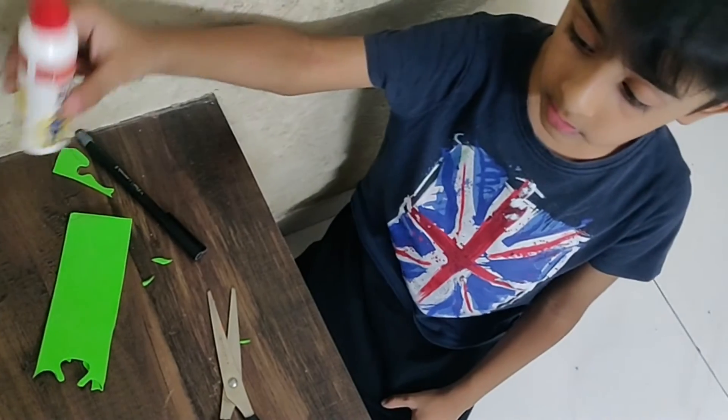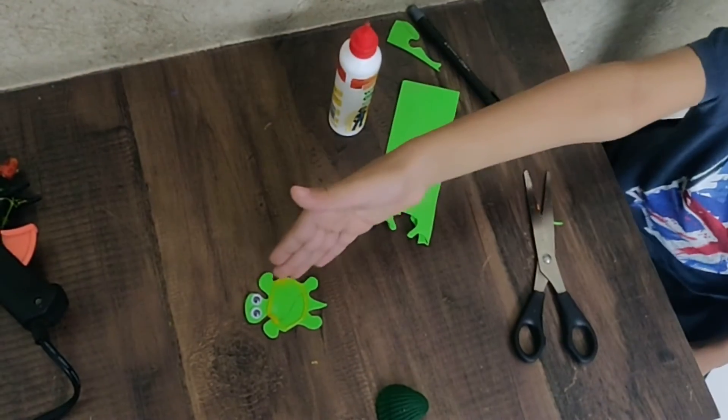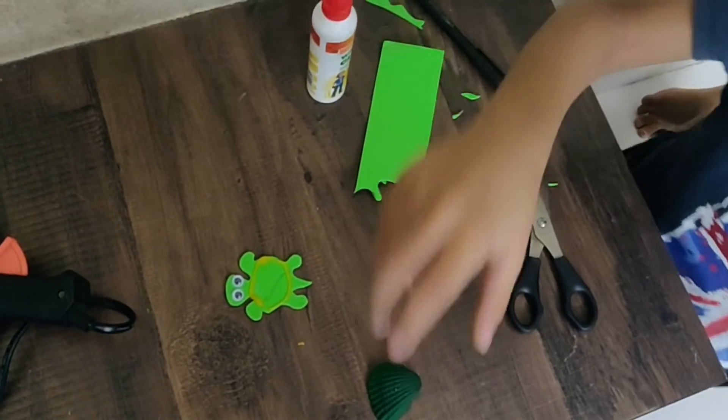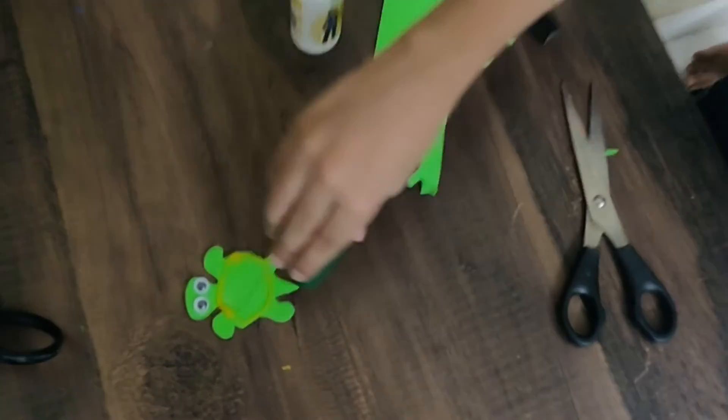We need some glue. We stick the glue on the thing. Be very careful. Ask an adult. Now let's stick it.